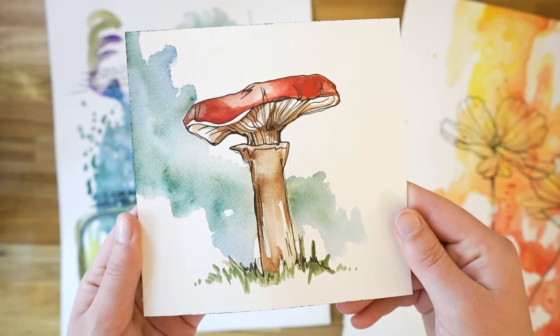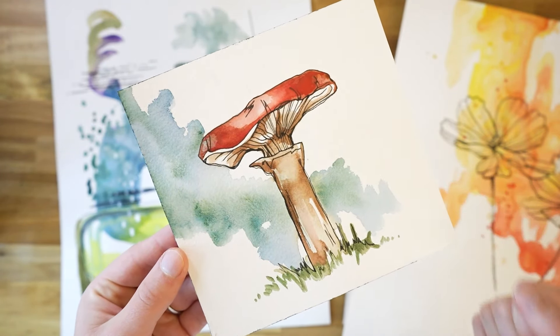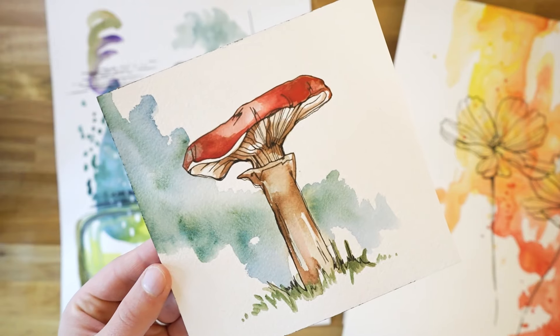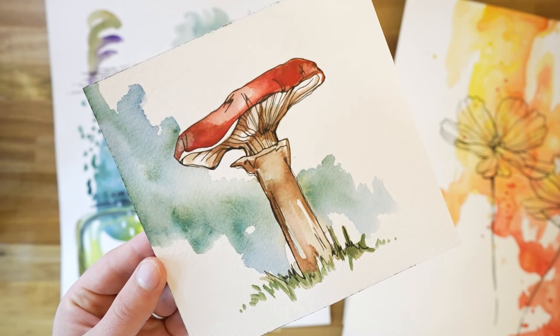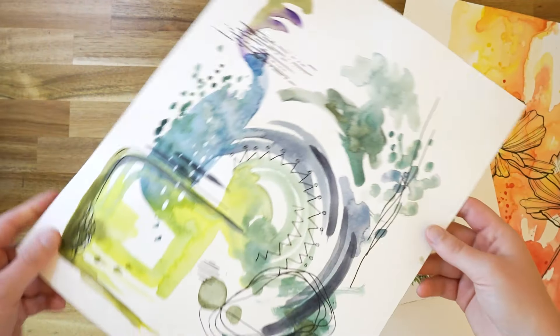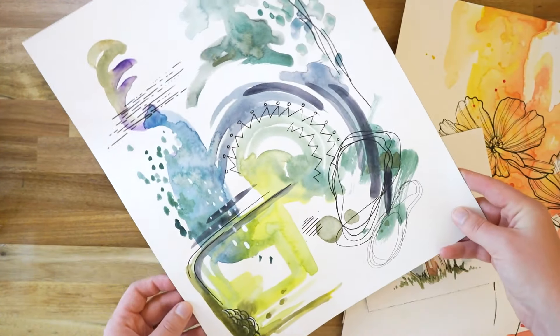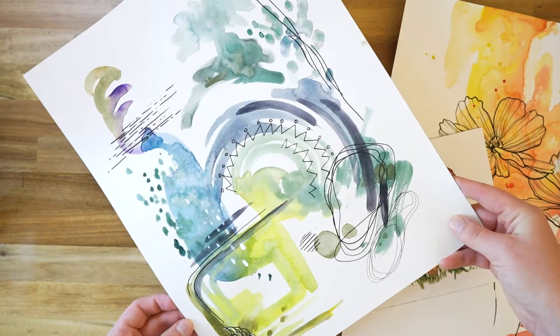Here's a little mushroom study. For this one, I drew out the mushroom and then painted it in. I played around with a nice background. You could create multiple of the same drawing and then play around with different compositions and colors. And here's the last piece, which was the abstract one I created in the beginning of the video.